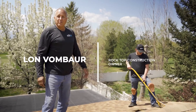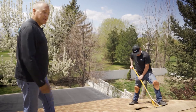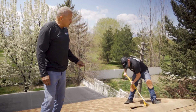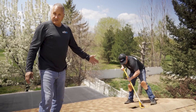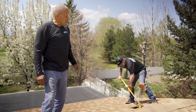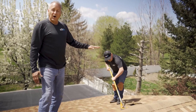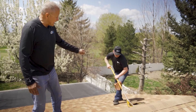Hello there, I'm Lon Vombar with Rocktop Construction. As you can see, it's a beautiful spring day here in Sandy, Utah. Right now what we're doing is a tear off of the ridge cap on my sister's house so we can install ridge vent. It's important to note that this exhaust — the ridge vent we're putting on — is probably the best type you can have.